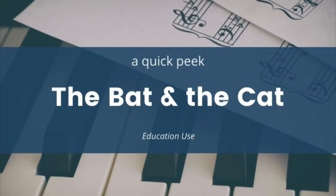This is Miss Rosemary from Must Love Music, and today we're going to take a quick peek at the Bat and the Cat. Be sure to pause as you need, and you can even slow down this video in the settings.